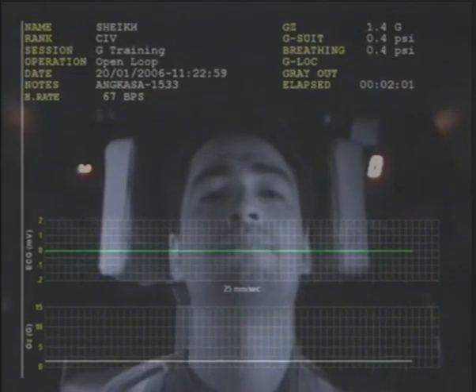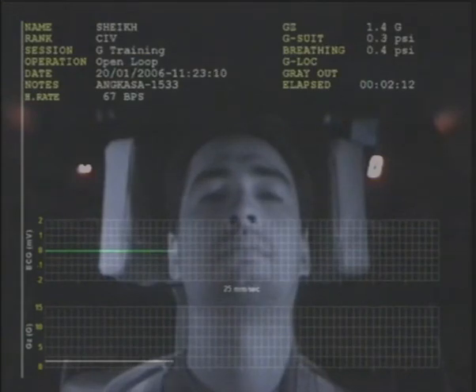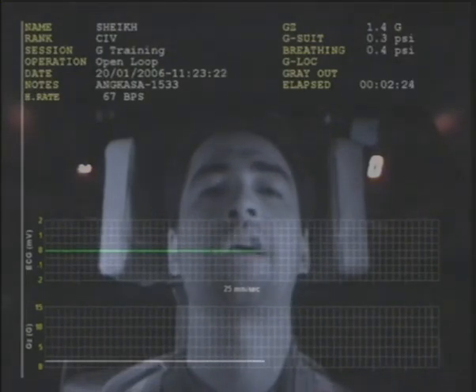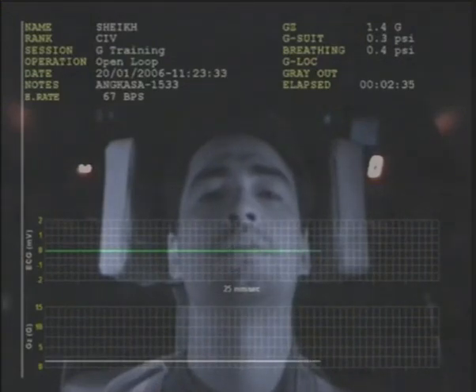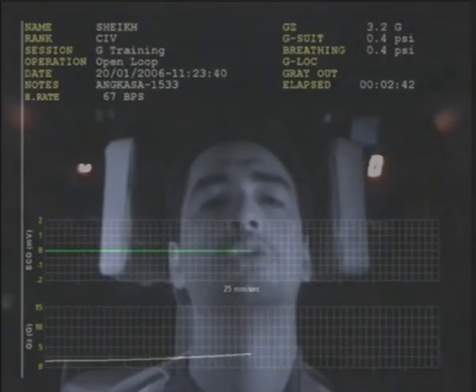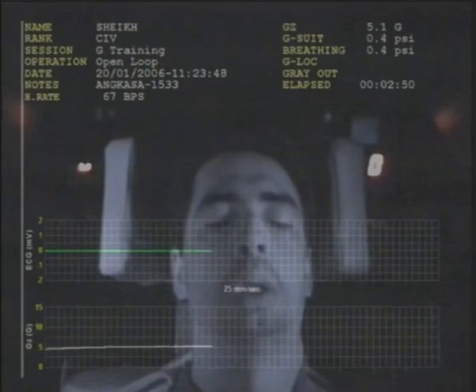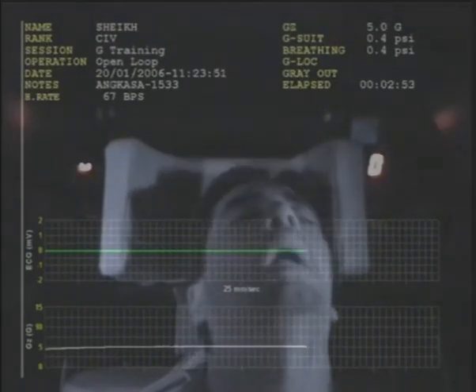Ready for second profile, 5G slow onset, confirm. Shake, you can press it now — press and pull. Run button press, three, two, one. Now — three, two. Tense your muscles, tense your muscles.